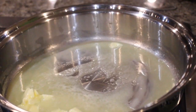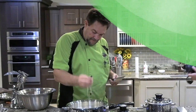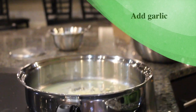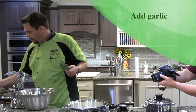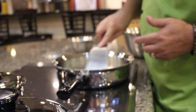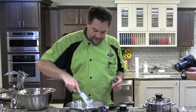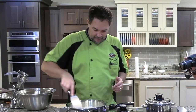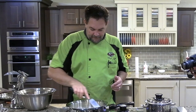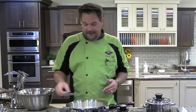We're going to go ahead and add our garlic to that. We just want to sauté that for about two to three minutes so we can infuse the flavor of the garlic into the butter.